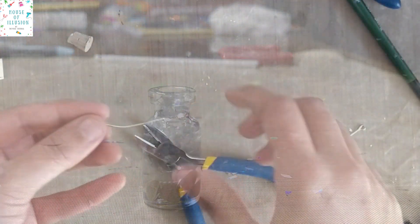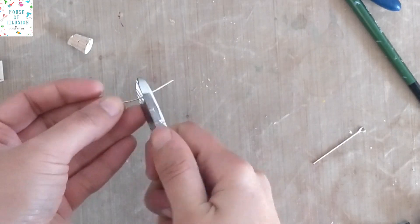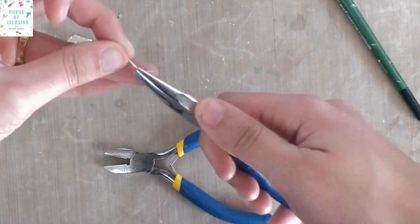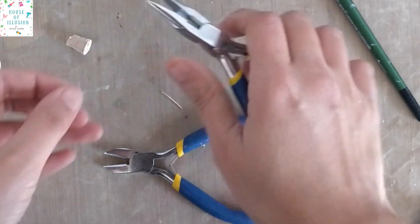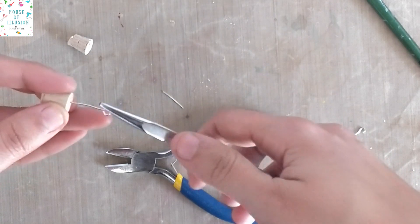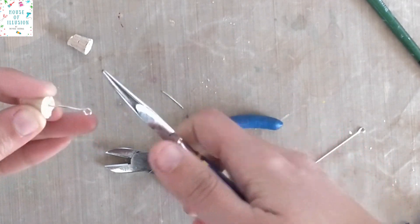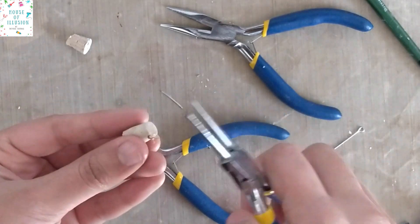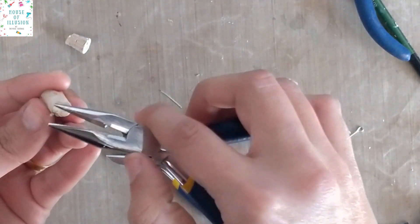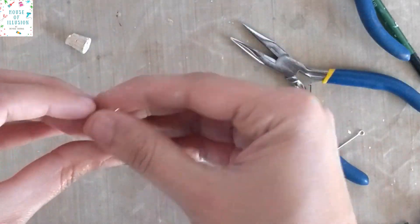As I wanted to use these pretty vials as charms and necklace pieces, I will attach a silver finding in the cork. Cut out the excess portion of the finding and then carefully insert the remaining part inside the cork. Cut out the excess portion coming out from the bottom of the cork and straighten it out with the help of nose pliers.